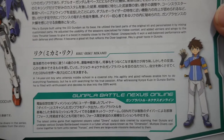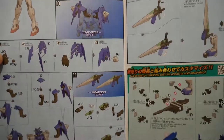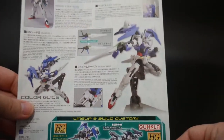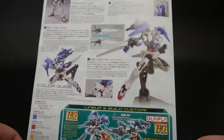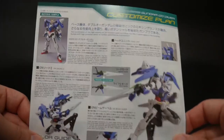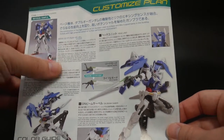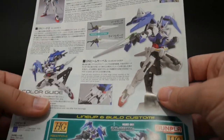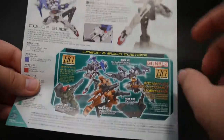Looking at the manual, you can go ahead and pause it right here if you want to read all that. The manual does look pretty good — nothing really too exciting. You got some color right here, and it kind of just tells you what to do with the hands. Regular instruction manual stuff. And then on the back, it kind of just gives you the origins — like, hey, this came from the 00 Gundam. So that's the material used. It tells you about the different weapons and all the color guide and everything, and then the new lineup.